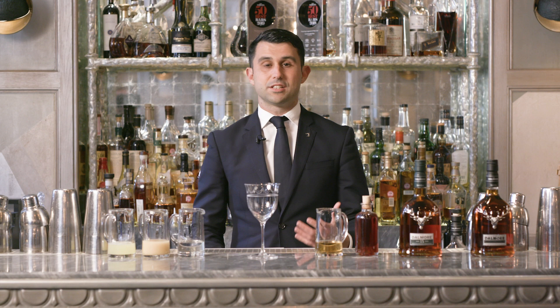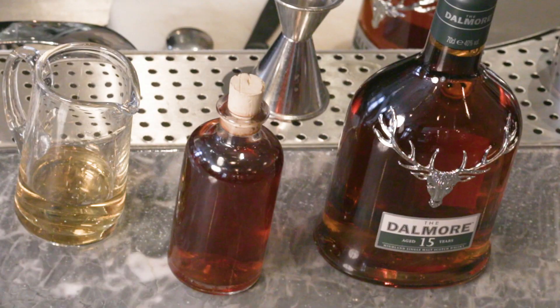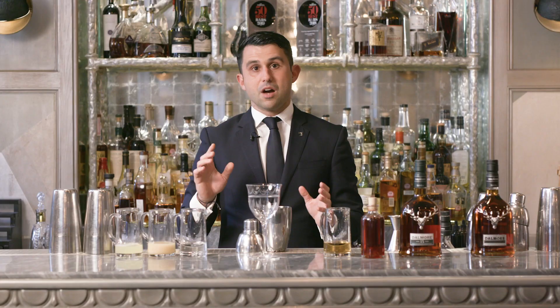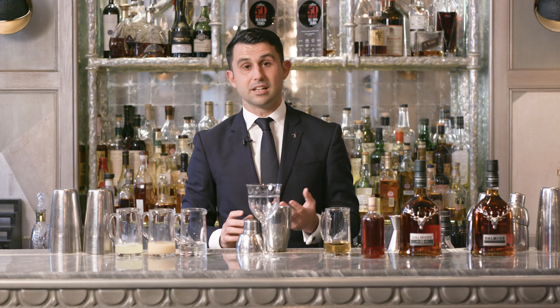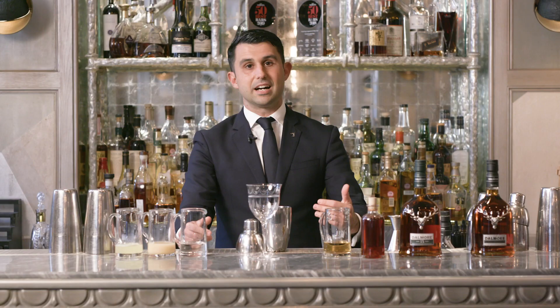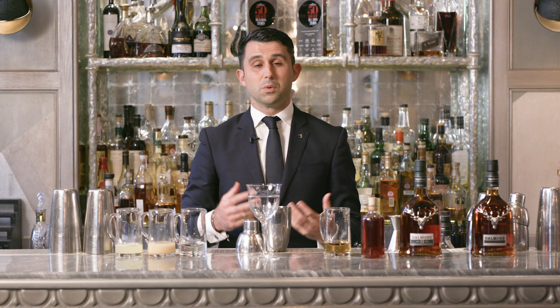Buonasera. I'm Giorgio Bargiani, the Mixologist of the Connaught Bar. Today we're mixing Dalmore and creating the Mediterranean. What we present you today first is our take on a whiskey sour, of course based on the wonderful King Alexander whiskey made by Dalmore. The drink we're going to present now is really inspired by what we do and who we are - Italian bartenders with the love for great seasonal and local product.